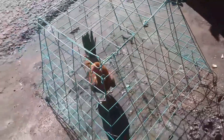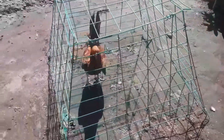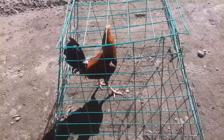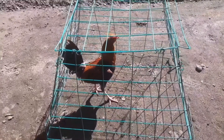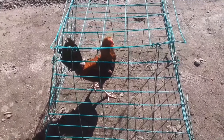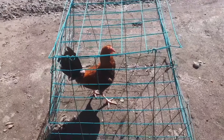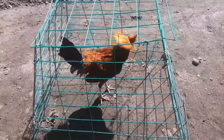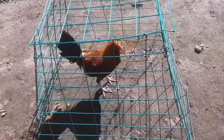Ito yung isang paraan para bumaba yung timbang para hindi maging mabigat yung timbang nya, para mas magiging lamang ka sa kalaban. Kasi bumaba yung timbang ng manok mo pero malaki, tapos yung kalaban eh hindi naman masyadong malaki pero mabigat yung timbang. Kaya bilag ng isang oras.